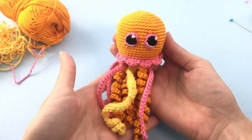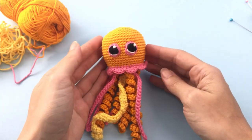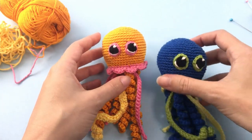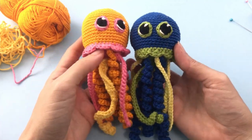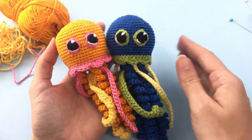Here we have our jellyfish — look at this, it's super cute, so pretty! I made another one changing up the colors a little bit. So nice! I hope you like this pattern, and I'll see you on the next one. Bye!